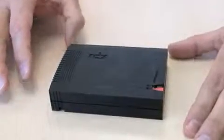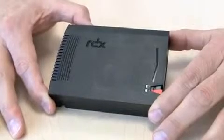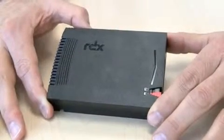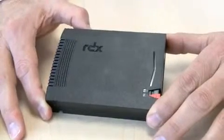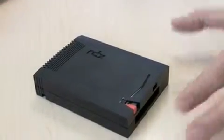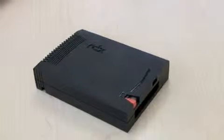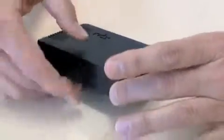Today we're going to take a look at the RDX removable disk cartridge. There's over 100 petabytes and maybe well over 600,000 of these shipped worldwide. We want to look at what's inside because what's inside is what counts. These removable disks are able to take a one meter drop on any axis and still last on a shelf for over 30 years. So what causes that to be a reality?